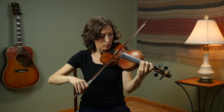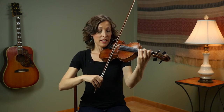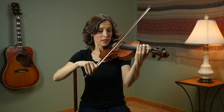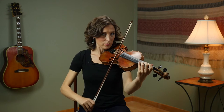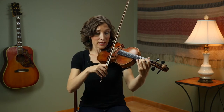Now adding on. Now we're going to go to an open E and whip it. So let's put that together. Now let's add the last note — that nice G note.